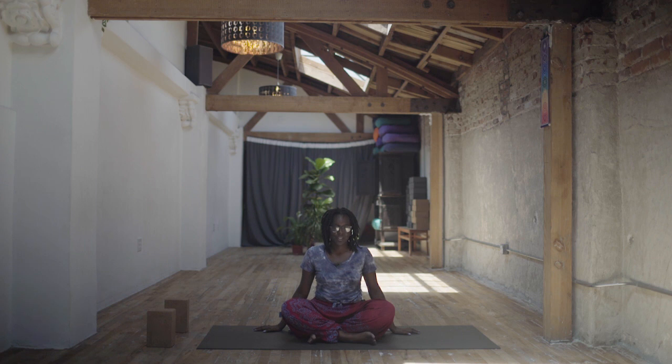Just getting grounded into your body, noticing how it feels to be here right now. If you chose to consume some cannabis beforehand, maybe you're checking out how it's feeling at the moment. This flow, you could have consumed sativa or indica — it doesn't really matter as long as you feel energized and in your body.